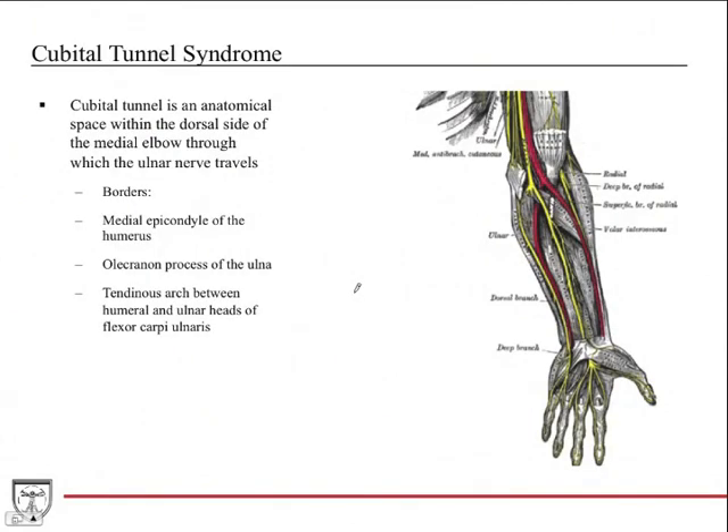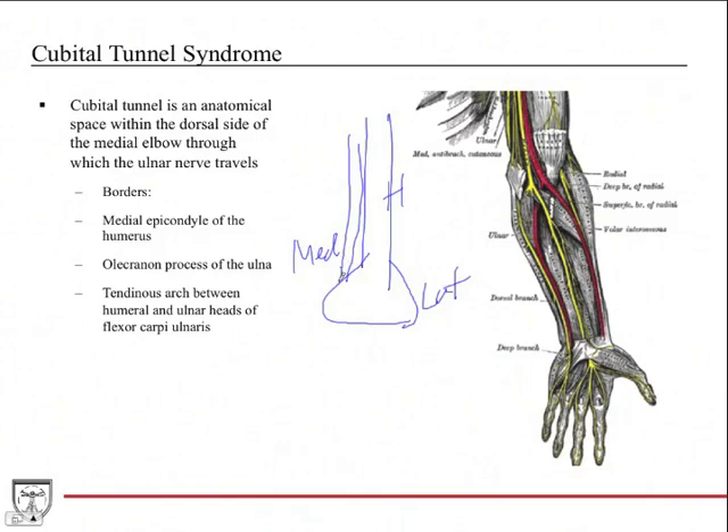Cubital tunnel syndrome is analogous to carpal tunnel syndrome. The cubital tunnel is an anatomical space on the medial, dorsal side of the elbow through which the ulnar nerve travels. The nerve travels behind the medial epicondyle, around the olecranon process, and then between the two heads of flexor carpi ulnaris, a medial forearm muscle. That whole structure forms the borders of the tunnel.